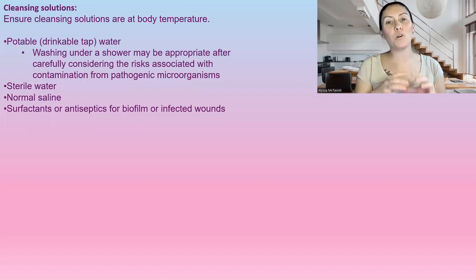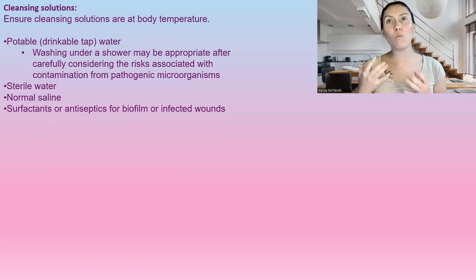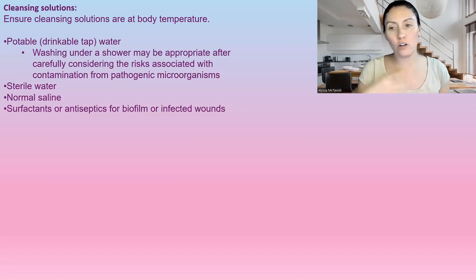First, we'll talk about the actual cleansing solution — what are we going to clean the wound with? Normally when you get a cut, you clean it out with soap and water, and that is perfect. We want to make sure that the tap water is potable drinking water, because if you need to boil your water before drinking it, you shouldn't be putting it on your wound. I'm talking to people all over the world, so if your water is drinkable, you can use it to cleanse a wound.